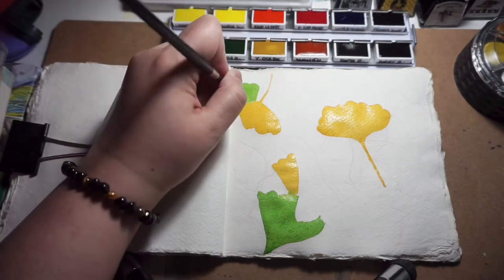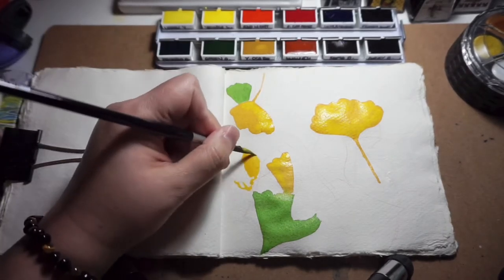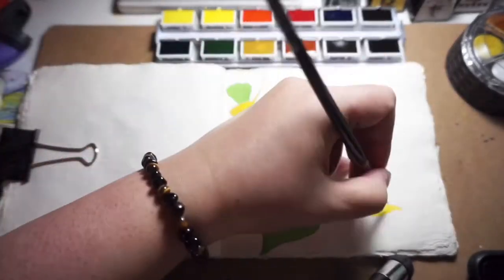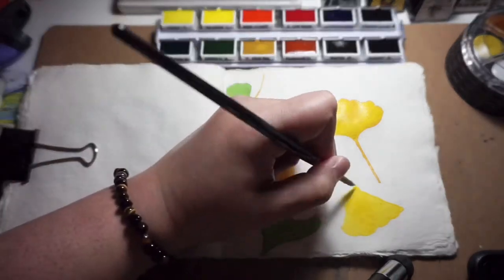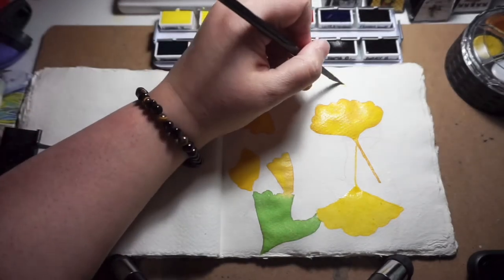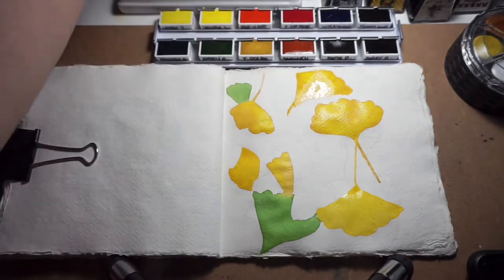I chose to paint ginkgo leaves because of their symbolism — longevity and endurance. The ginkgo tree originated in China and was brought to Japan by Chinese monks. When Hiroshima was bombed during the war, several ginkgo trees near the detonation site survived the blast. Scientists had predicted nothing would grow on that site for 75 years, but the ginkgo trees did. One particular tree that survived stands near the center of the blast site and has been dubbed 'Bearer of Hope,' with prayers of peace engraved on its bark. The ginkgo tree is also used for many medicinal purposes. Ginkgo trees are dioecious — either male or female — and it's suggested that if you plant one, get a male tree, as the female produces seed buds that release a foul smell when they break open in autumn.